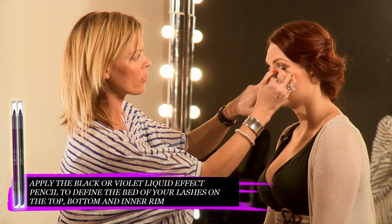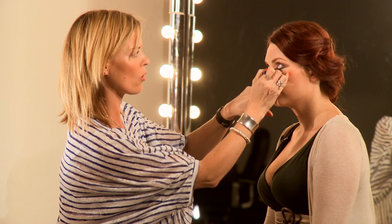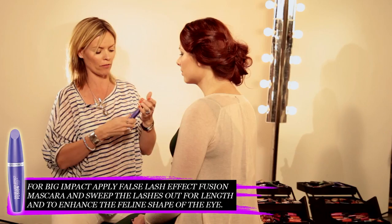It makes it look really fresh and modern. So we'll take the liquid line effect in Black Fire — just underneath, right inside that color, and just in the inner corner. Because they're so soft, these pencils, you can trace them along the water line and it's super striking. And just for impact, it has to be Fusion mascara — that adds bulk and length to your lashes.